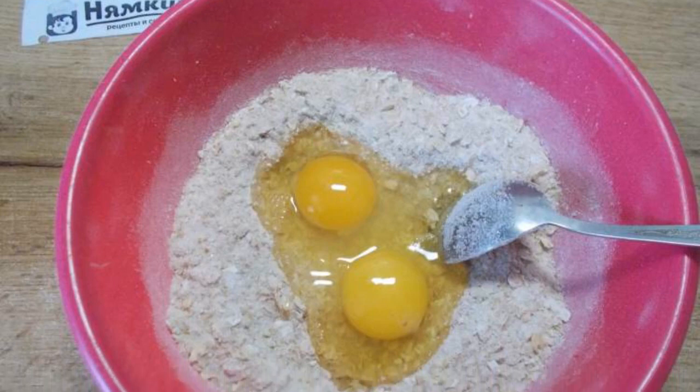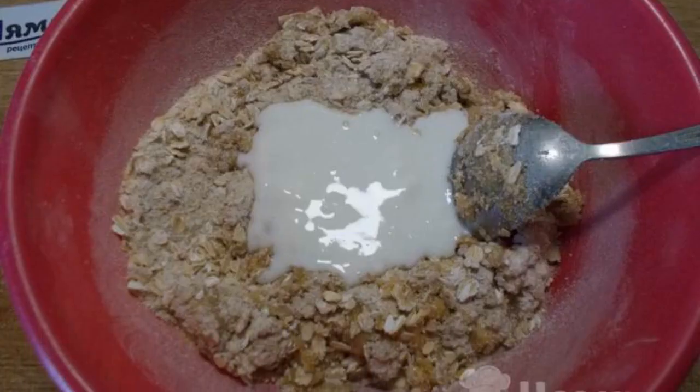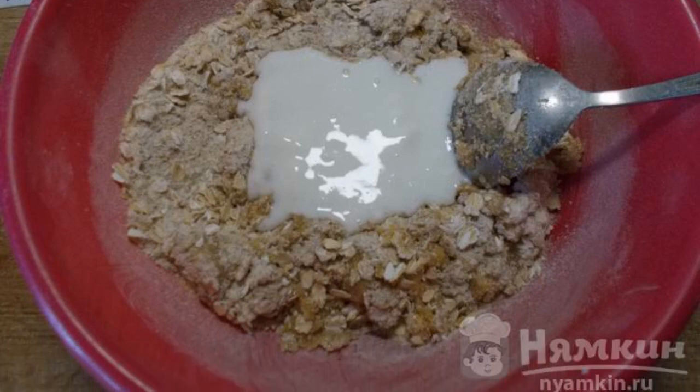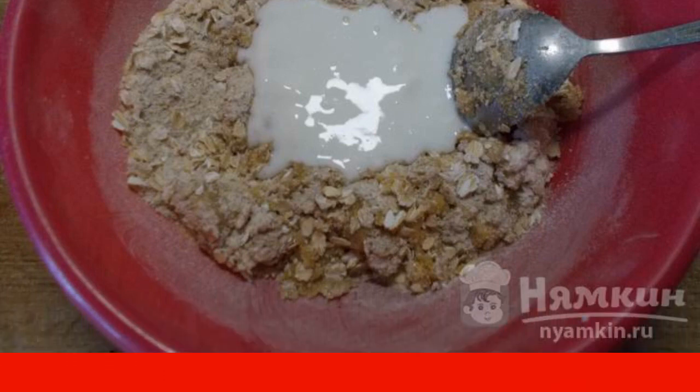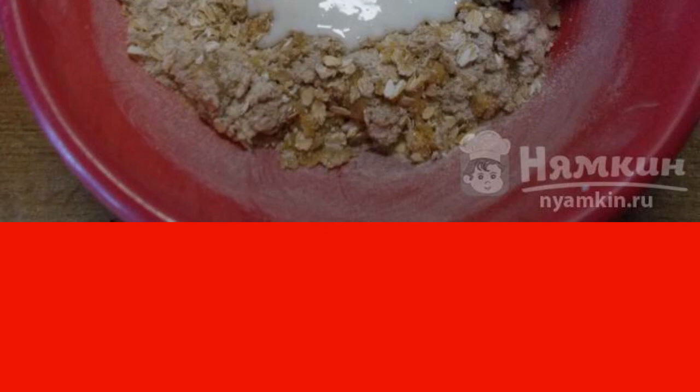Mix the eggs and dry ingredients. Gradually pour in the kaffa and knead the dough. The amount of kaffa will depend on the size of the eggs, therefore I wrote an approximate amount of kaffa.